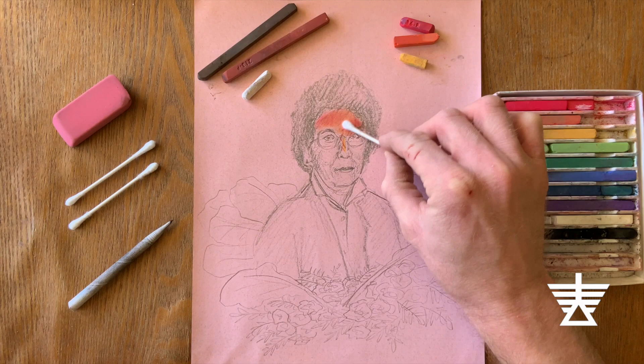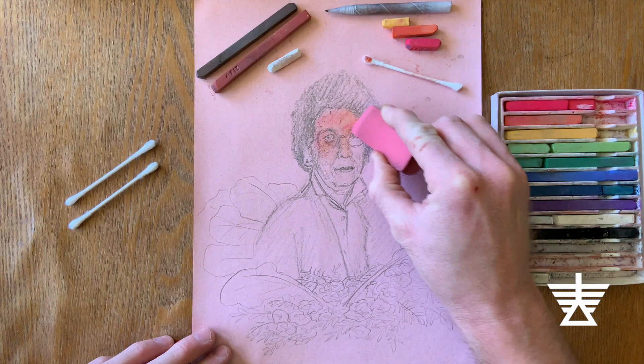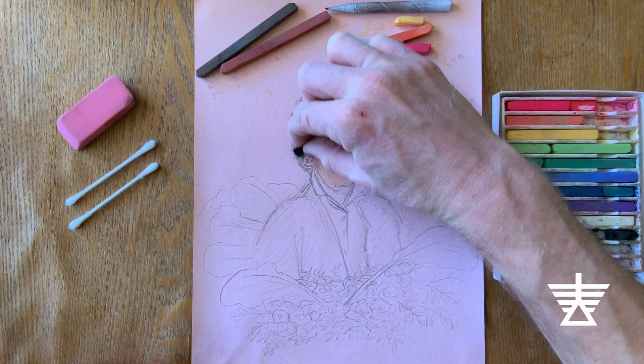Pastels will let me blend colors with my fingers and with other tools, like a cotton swab, or a special artist blending tool called a tortolin, or blending stump. Pastels can also be erased. You can layer pastels one color atop the other, like I did with the black.